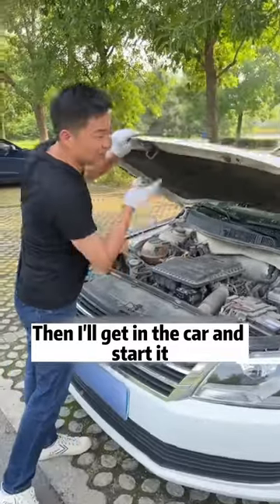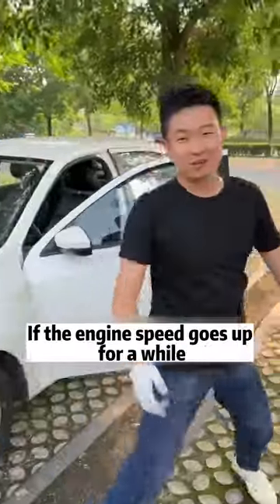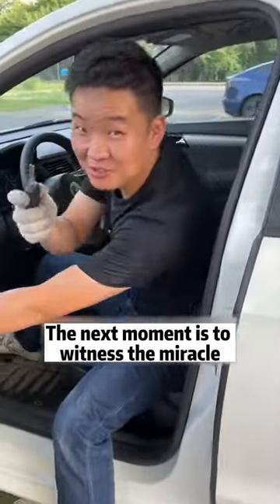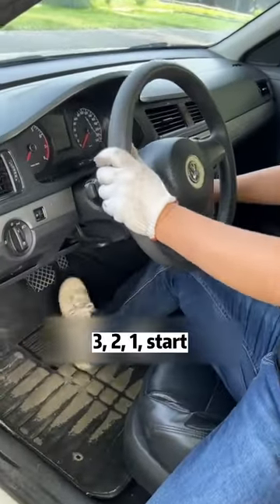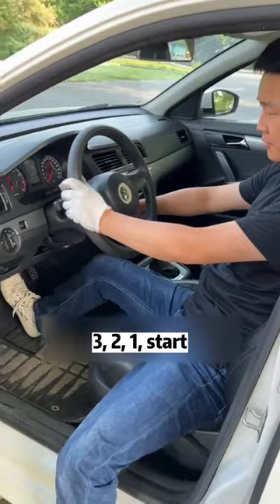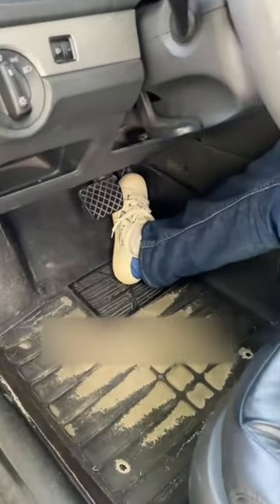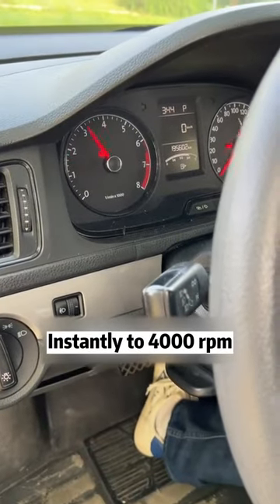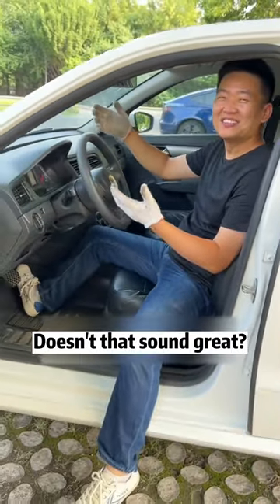I'll get in the car and start it, then step on the accelerator to see if the engine revs up. The next moment is to witness the miracle — 3, 2, 1, start. Started successfully. Hit the gas pedal — wow, instantly to 3,000 RPM, instantly to 4,000 RPM. Did you hear that? Doesn't that sound great?